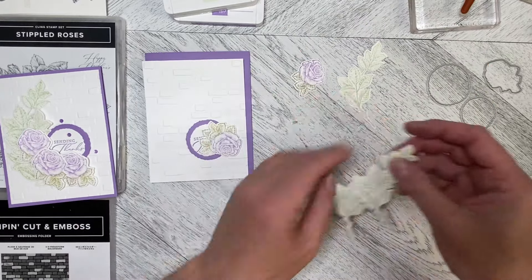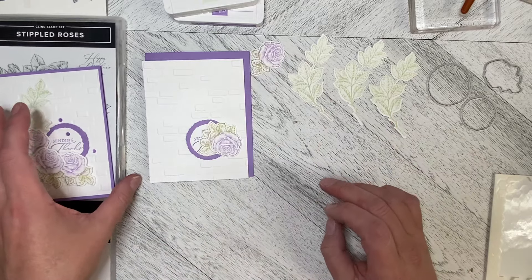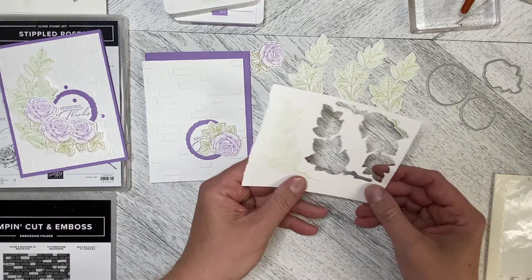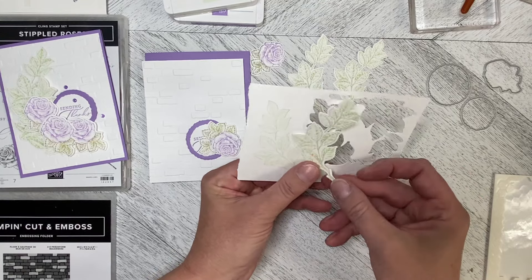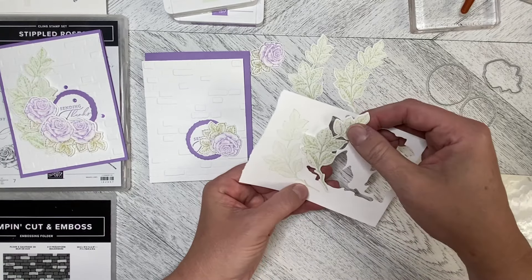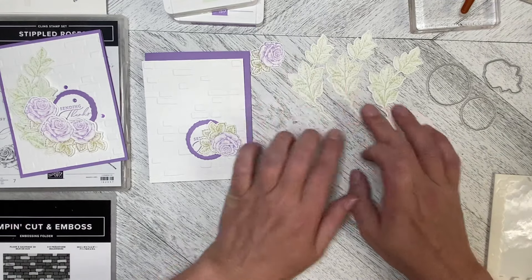I've done three sets of leaves with the stamp and then the die to cut them out. When I first stamped I thought the leaves were too light, and then I realized I needed to re-ink my stamp pad. Stamp pads last quite a while, but after a while you do need to re-ink them — so usually when I buy the stamp pad I also buy the re-inker.